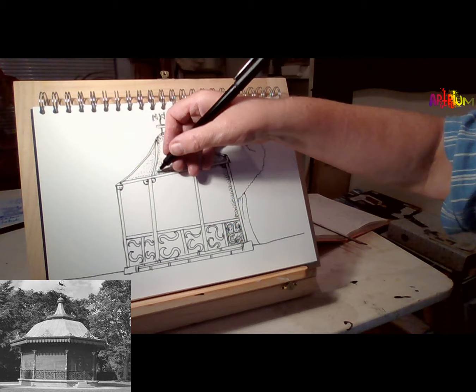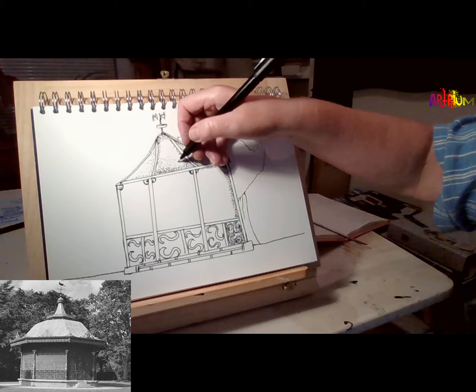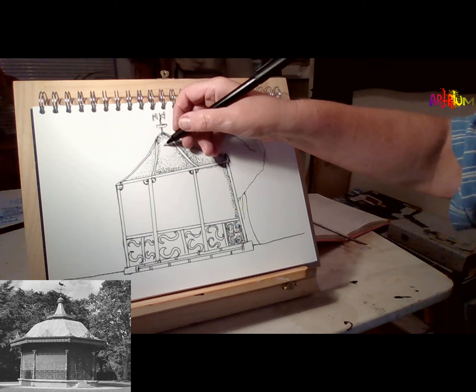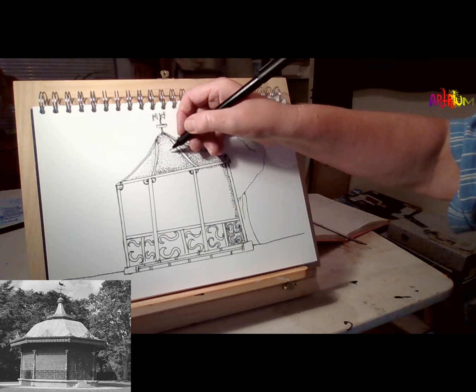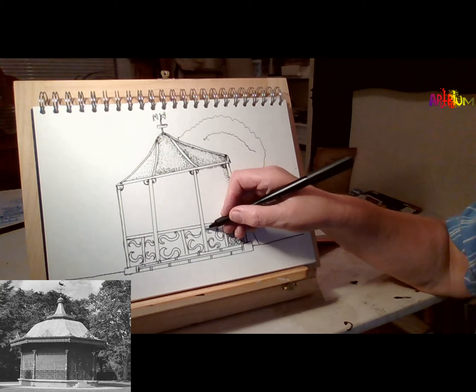Continue on to make those darker, and then again further apart to make the dots lighter. Very relaxing — it can take quite a while to do this. You don't have to rush it; you can just take it nice and steady. Again, going down to the bottom of the page, continuing on.